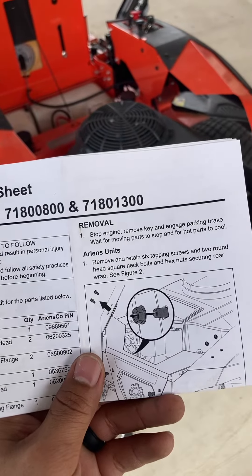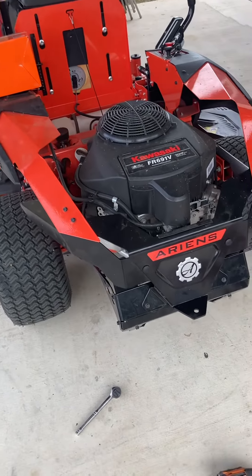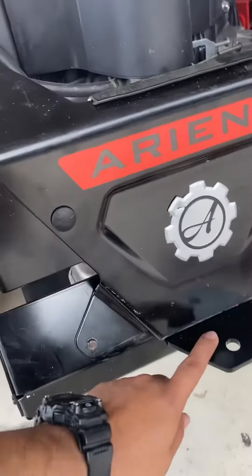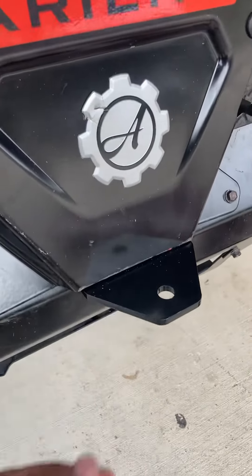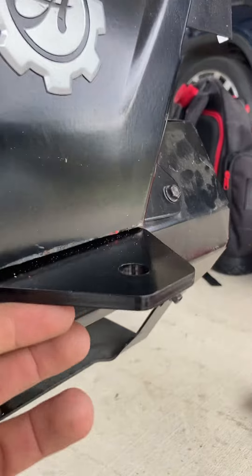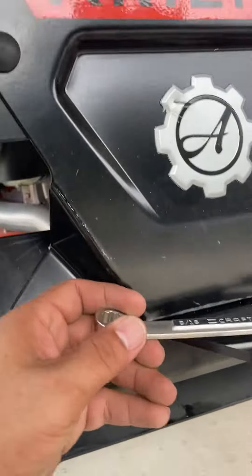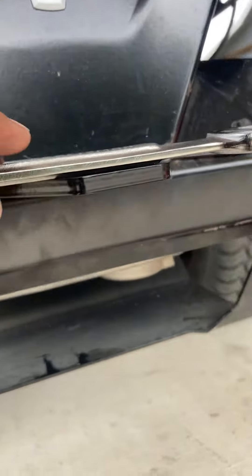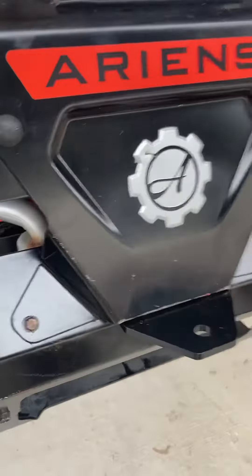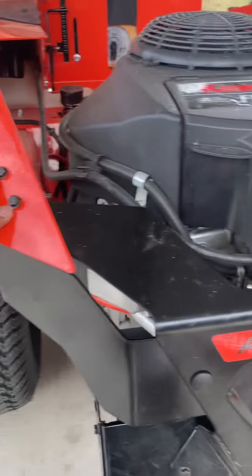I was actually pretty satisfied with the quality and thickness of the hitch. I already installed it — it is pretty thick material, as you can see from the actual thickness of it.